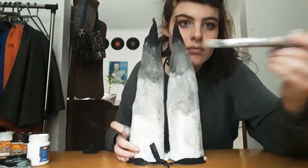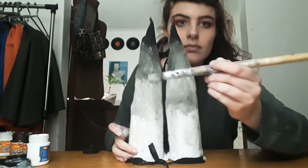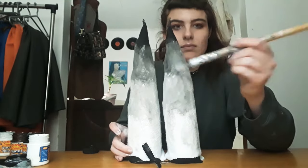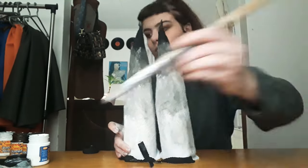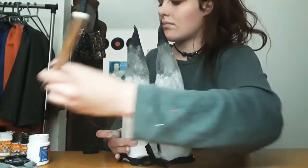Oh my gosh, so it's done — I'm just doing my touch-ups now and then I'm going to leave it to dry for a little bit. Check the paint on my sleeve, I should have worn a different shirt.